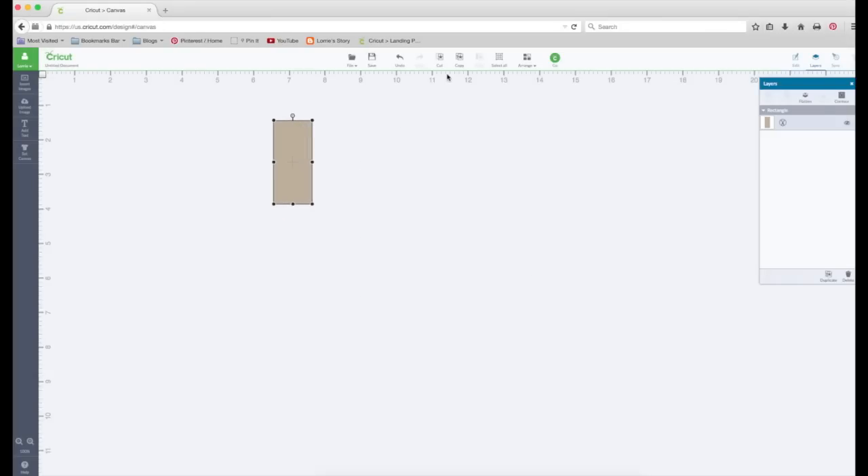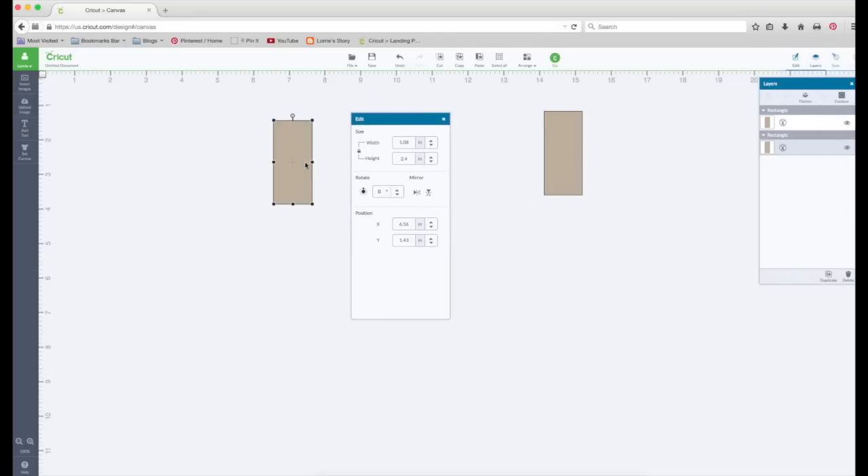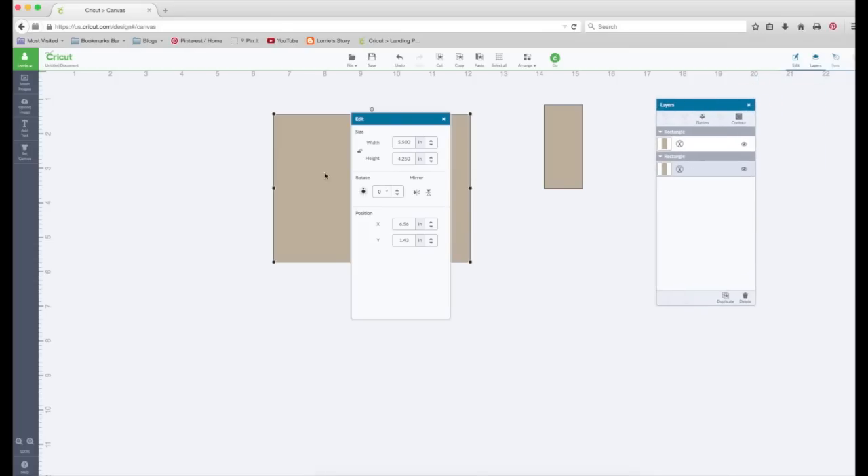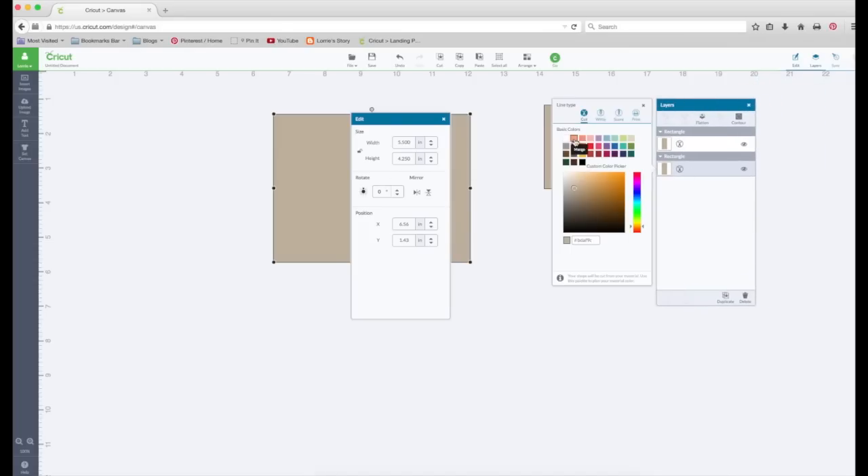The first thing we're going to do is copy and paste. We're going to click back on this one, go to edit, and make this our card base. It's going to be a standard A2 size card, so we're going to unlock key proportions. We're going to make the width 5.5 and the height 4.25. We're going to click on the one in the layers panel that is highlighted — that's the one that's selected — and change that to white.